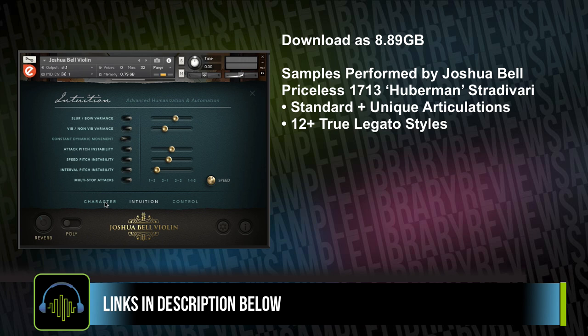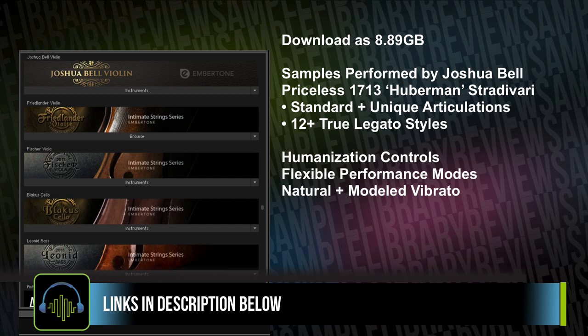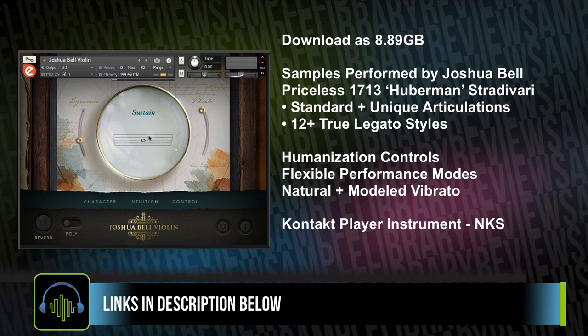There are a number of well-thought-out controls for humanization, flexible performance modes which we'll get into later, as well as natural and modeled vibrato. Joshua Bell Violin is a Kontakt Player instrument, meaning it's NKS compatible, loads right into your libraries tab, and is compatible with both the full and free version of Kontakt. It sells for $199 from Embertone.